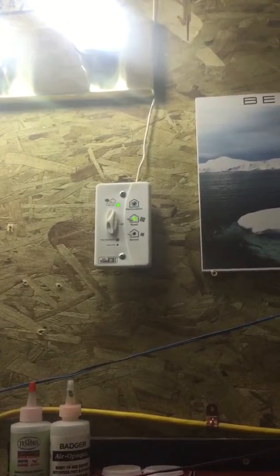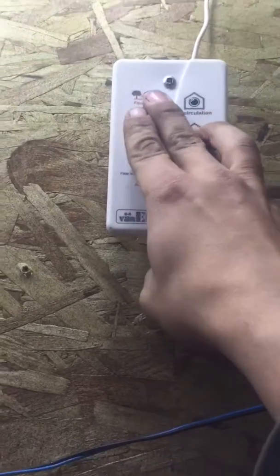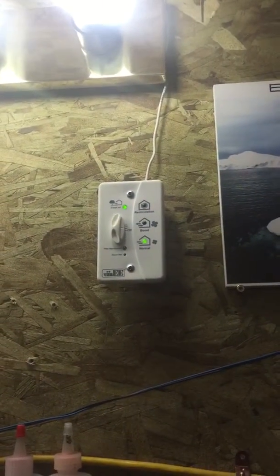There's my wall control — right now it's running on boost, it's pretty loud. It turns down to normal. There's normal.